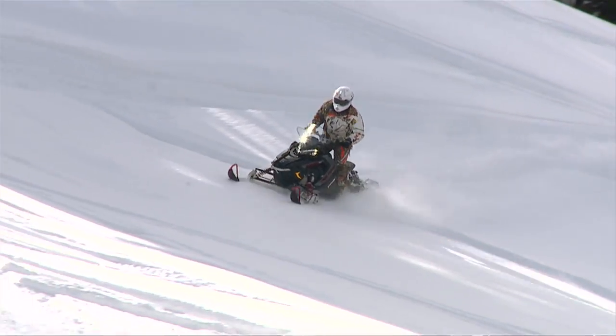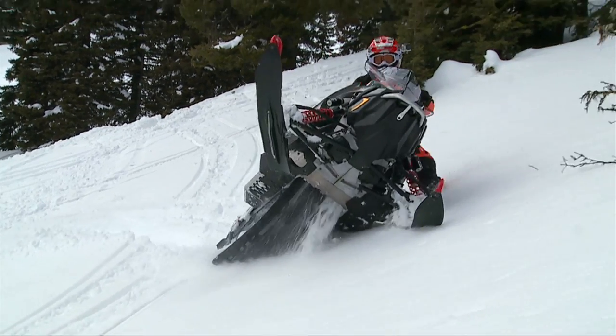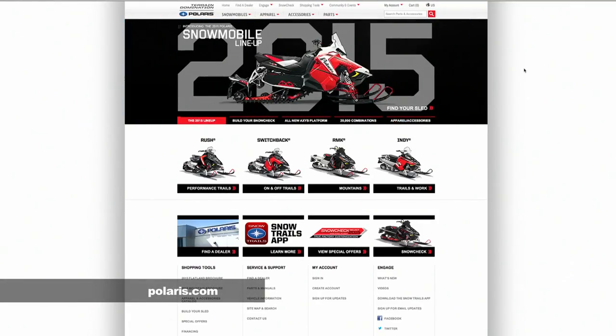It's like artwork. They took a blank piece of canvas and created art. And let me tell you, this is a Picasso. For special offers and more on Polaris, visit them online at Polaris.com. And keep a lookout for their 2015 demo tour. Why not ride one before you buy one?